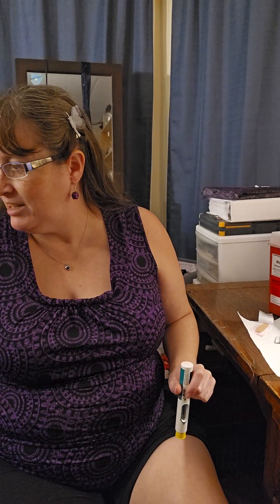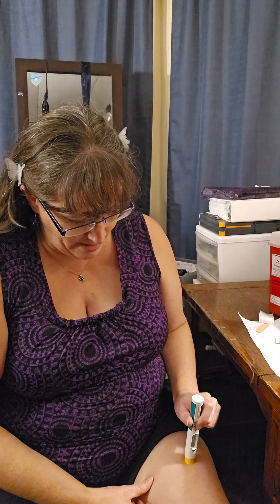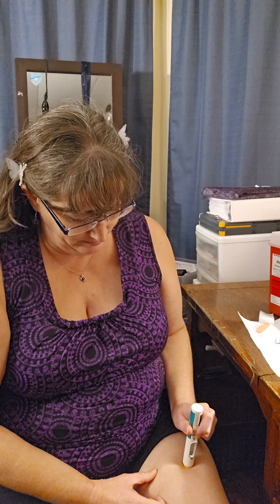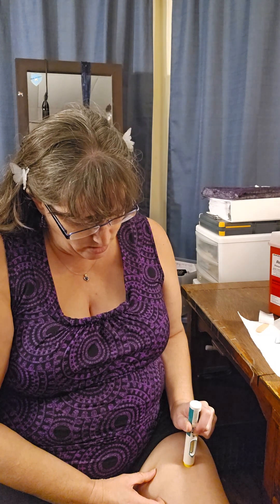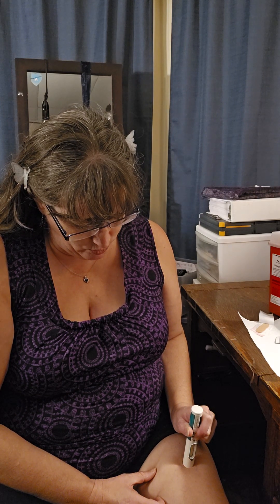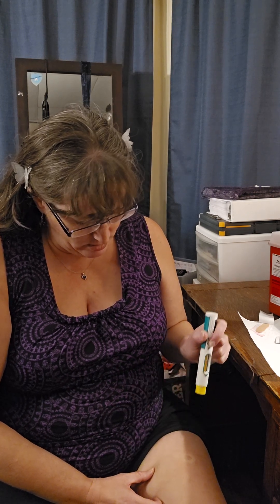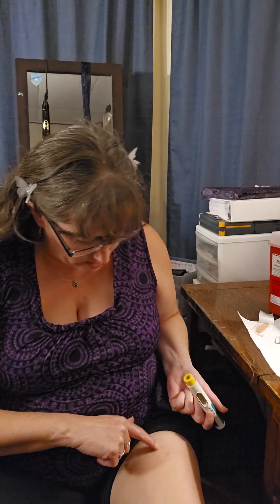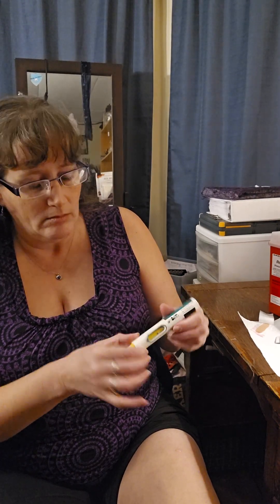Making sure I'm doing it in the right leg — yes, left leg this week. All right, here we go. Oh my... a lot of the stuff is on the outside. Not good. I need to make sure I push it down all the way.